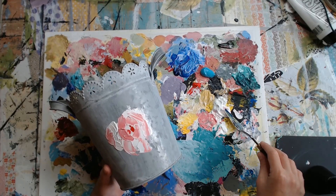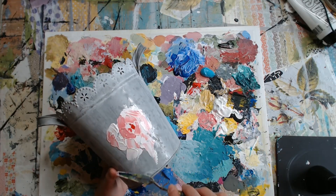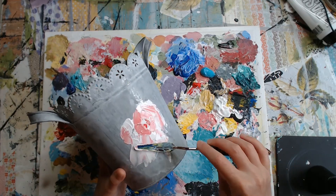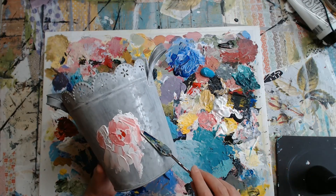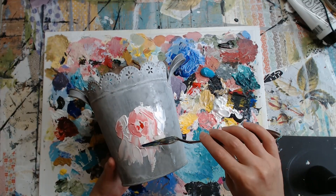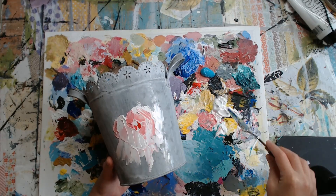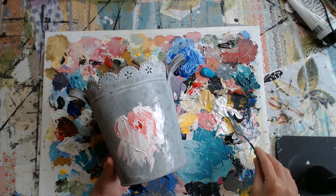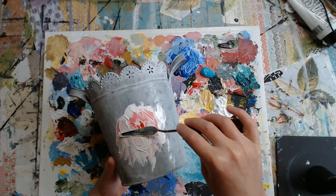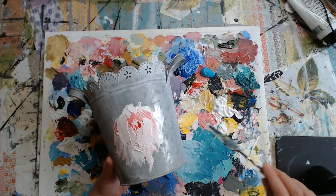Now I'm going to take some more of this white and just make some swipes downward. So we've got upward here and downward here. And when you paint with the paint really thickly like this, you can almost carve in that texture.